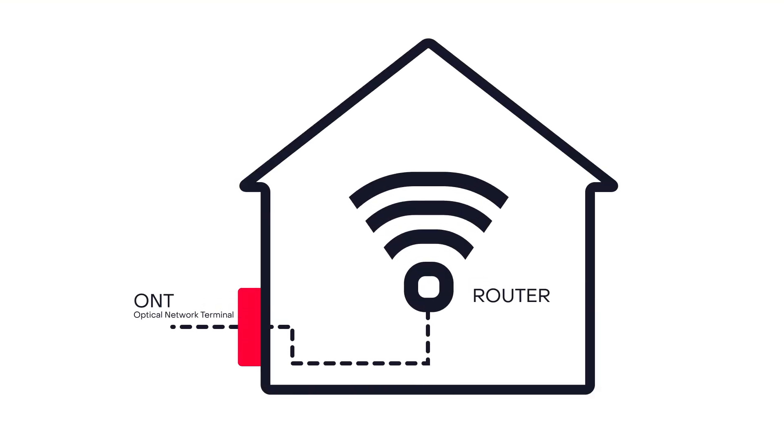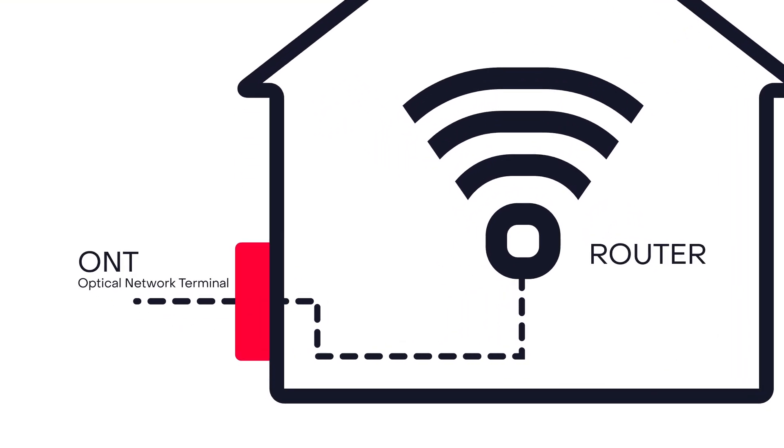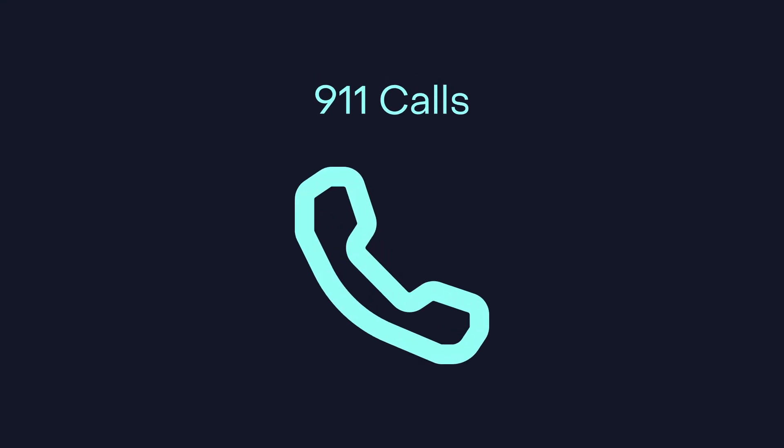The ONT, Optical Network Terminal, is the box where your fiber internet connection enters your home to power your fiber network. Your ONT backup battery makes sure you have voice service, including for 911 calls, during a power outage.